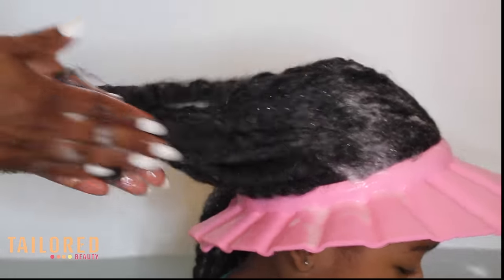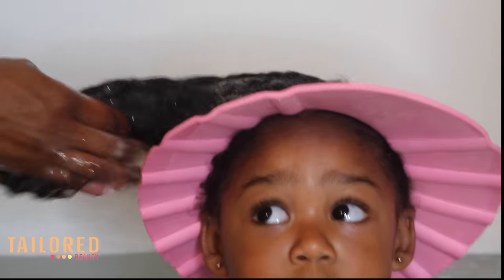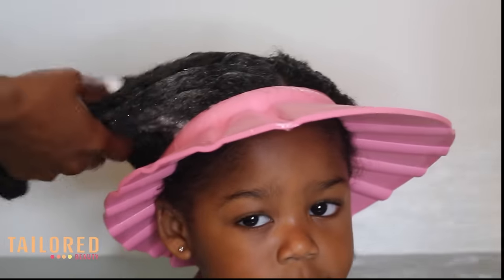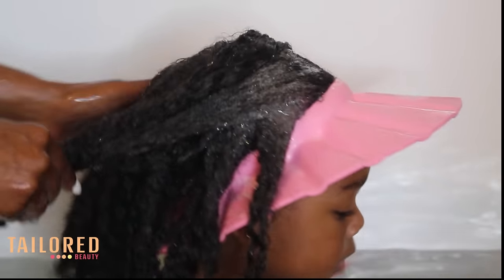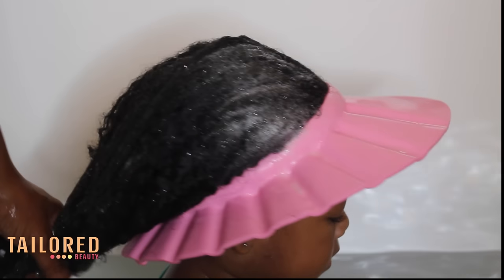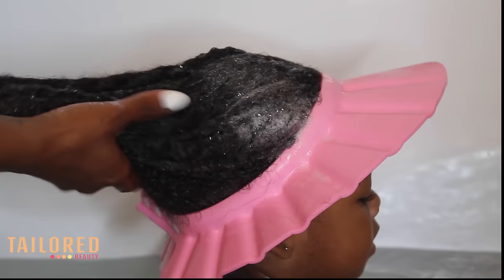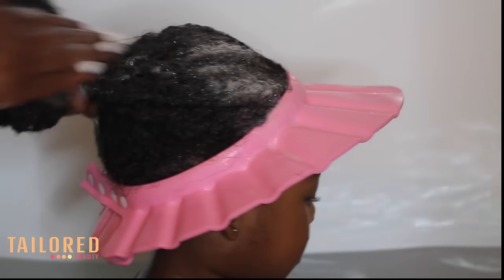This doesn't cause any tangles at all doing it this way — I just find that it gets really, really clean. You want to be really gentle; just think about how you would feel if it was your hair. As you can see, she's not crying, she's having a good time, playing with her toys and enjoying wash day just as much as I do.